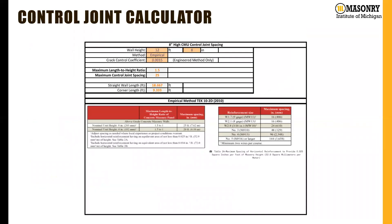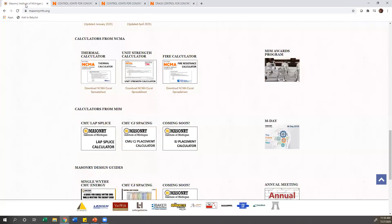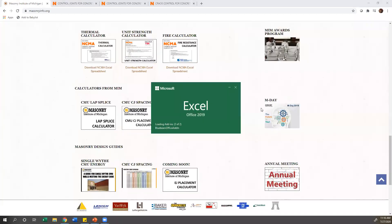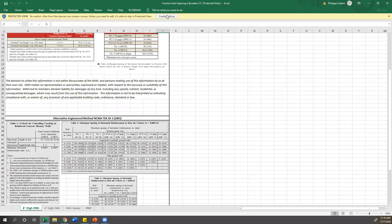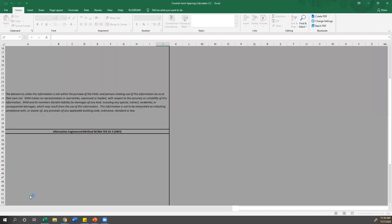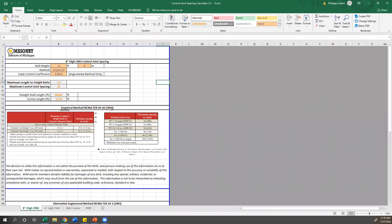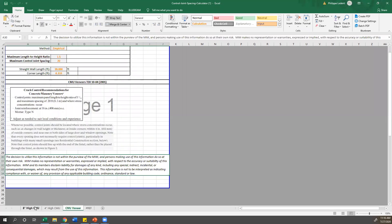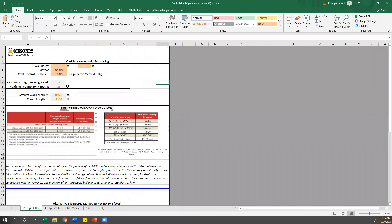We do have a control joint calculator available on our website. At masonryinfo.org, at the bottom of the homepage, we have calculators available — CMU CJ spacing is one of them. Clicking it downloads an Excel sheet. Once you enable editing, at the bottom you'll notice tabs for 8-inch high CMU, 4-inch high or half-high CMU, and CMU veneer.